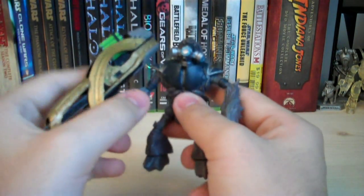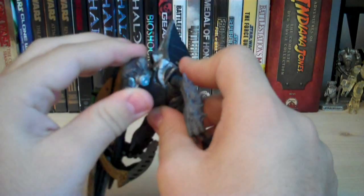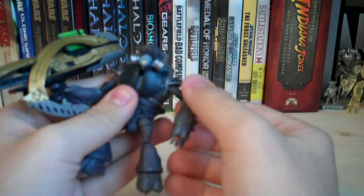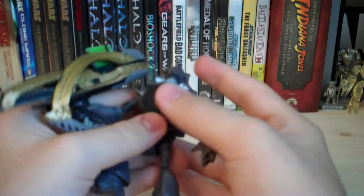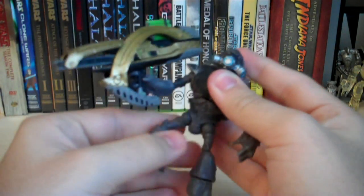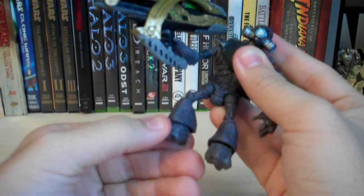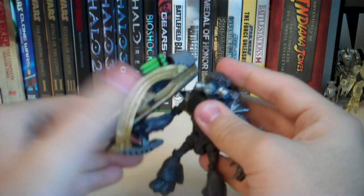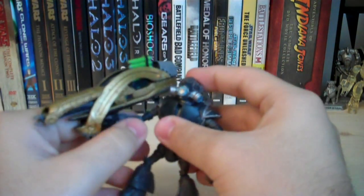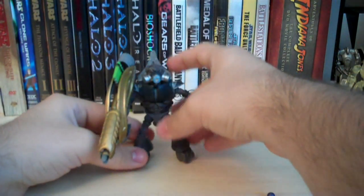The articulation: he has a ball-jointed head along with a ball-jointed neck. His shoulders are on a ball hinge joint while his elbows are on a regular hinge. His waist is ball jointed, hips are ball hinged, knees are ball hinged, and his ankles are ball jointed. Surprisingly, he can stand up pretty well while holding the Fuel Rod Cannon without falling over, which is a definite plus.